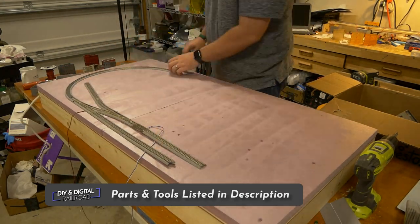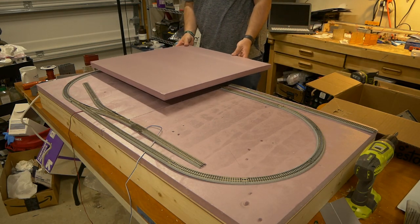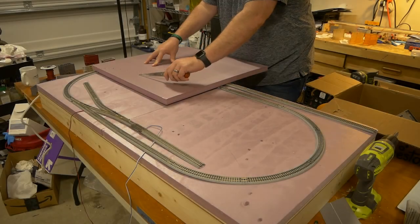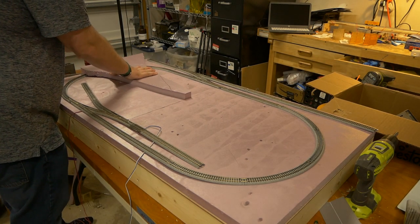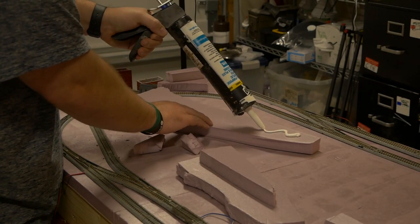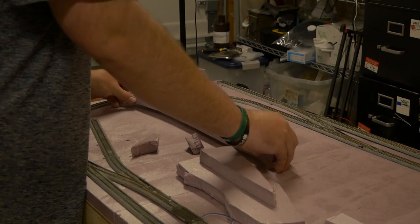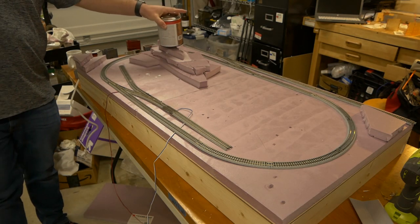I start this episode by returning the track to the layout. Then, using foam project boards, I lay them out to cut the hillside. I scored them in the shapes I wanted using a knife and snapped them apart. I repeat this process for every part of the terrain. Once done, I use some latex caulk to glue all of the foam in place.